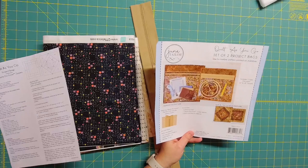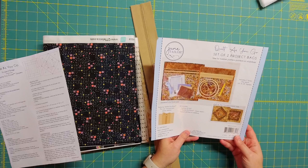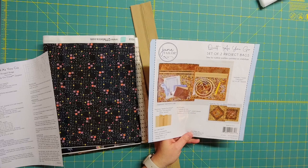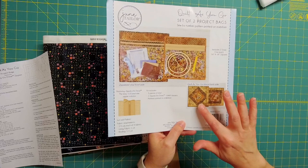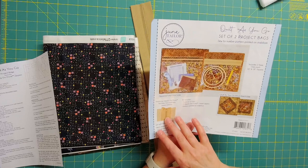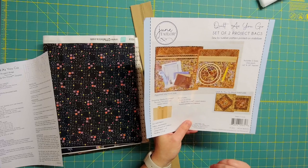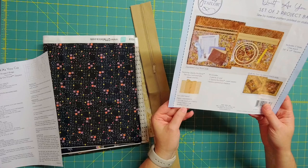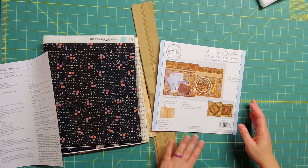Since everything is out of the bag, I want to show you what all comes in this kit because I'm going to post a link to it as well. You are going to make two different project bags - there are two sizes, a 16 inch and an 18 inch. Included are two pieces of vinyl, the two Zippity-Doo-Done camel zippers, and patterns printed on the stabilizer. You'll need to add two-thirds yard each of four fabrics, one yard of lining fabric, and a half yard for binding.